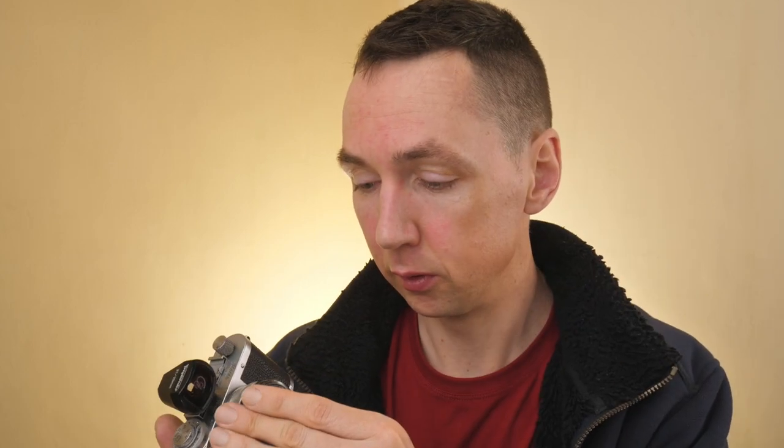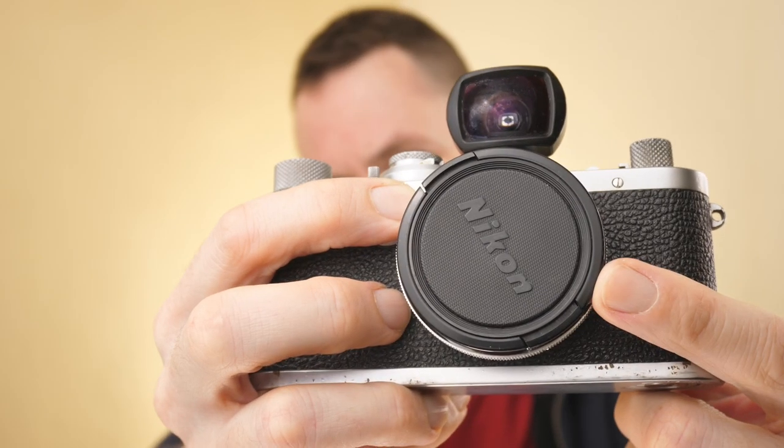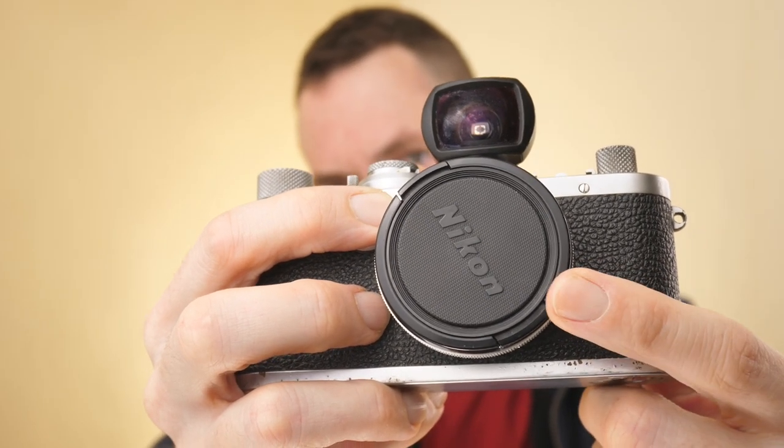If you want to shoot at closer subjects, maybe set it to 0.7 meters and then everything from 0.5 meters through to just over one meter is in focus. This lens has a 48mm filter thread and I found that it will accept 52mm push-on lens caps. Here's a 52mm Nikon lens cap which fits perfectly — my go-to lens cap for this lens.